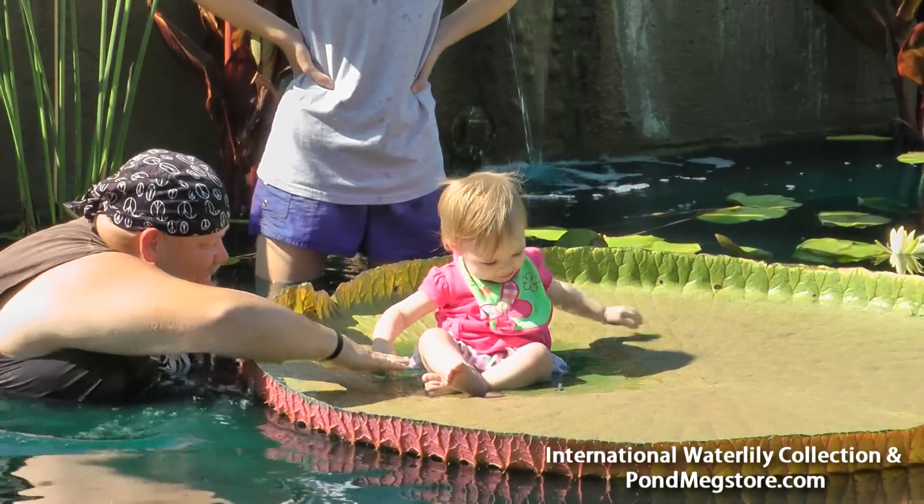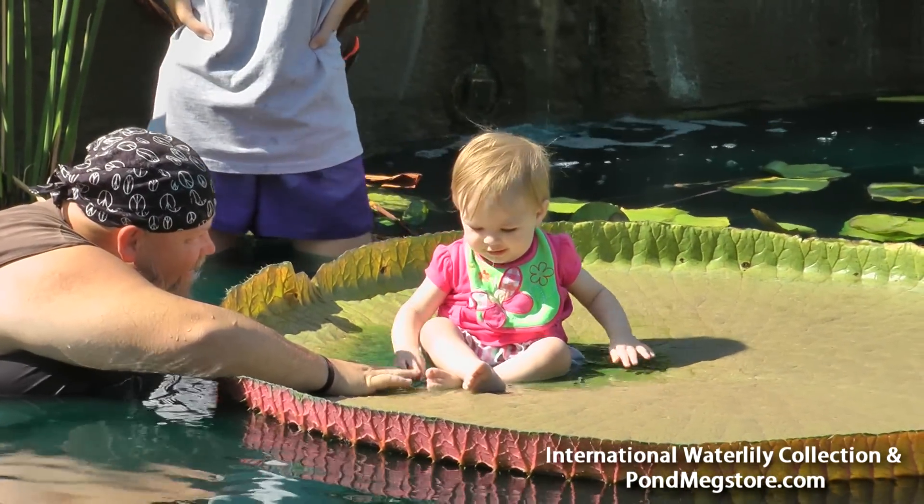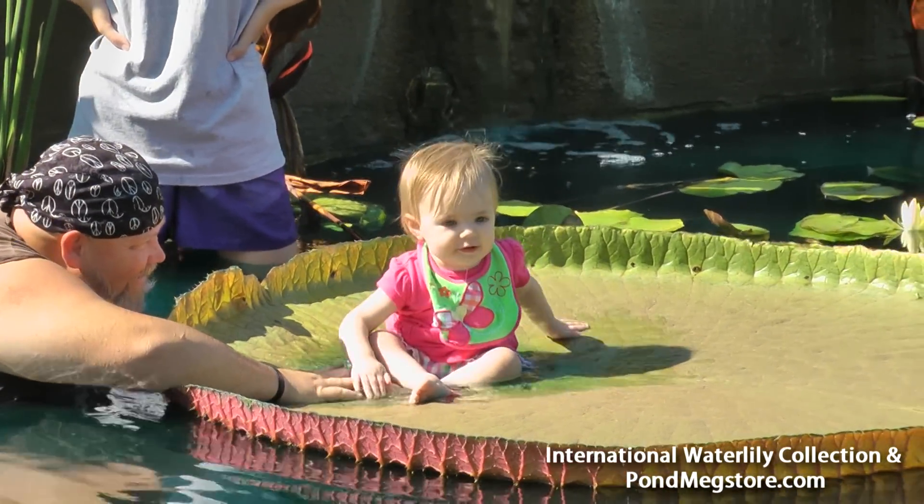I think what they're wanting to do is pick out a real good one and post it on the website. Allison! Yay!